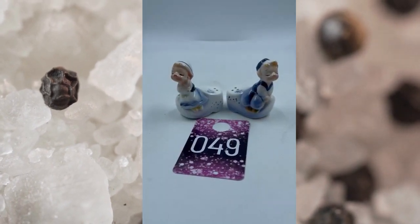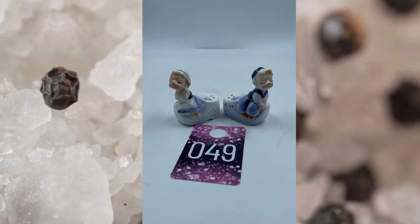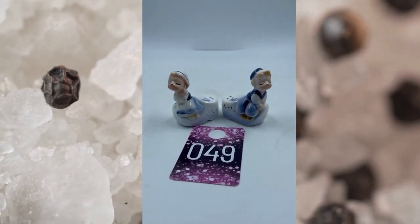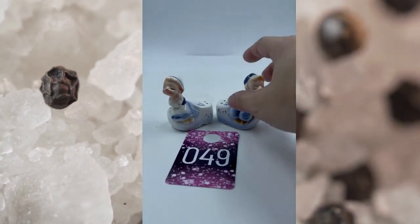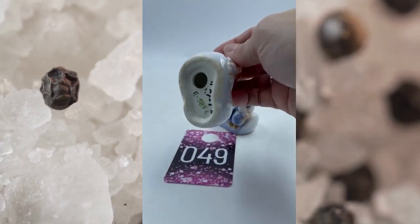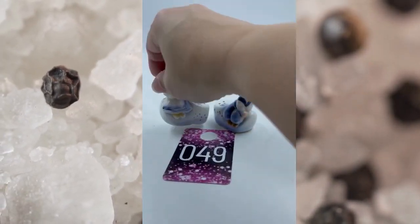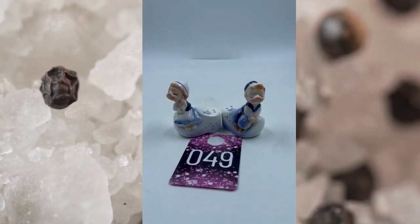Item number forty-nine. These are vintage Adrienne Japan, made in Japan, boy and girl Holland. They're sitting on this shoe and they are salt and pepper shakers. They do not have their corks but they are marked on the bottom. This is item number forty-nine and these will be $12.